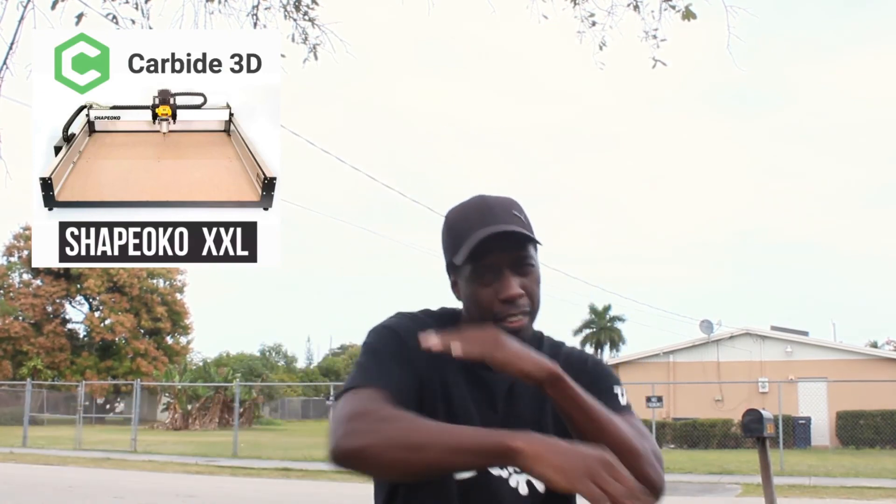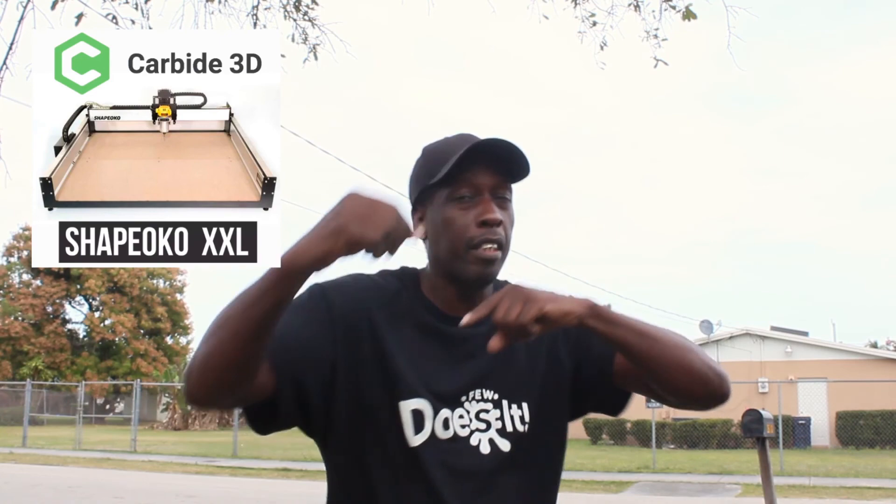Hey guys, on this episode we're going to build a CNC machine and the name of this machine is the Shapeoko XXL — and that's what's coming up next on this episode of Pew Does It.